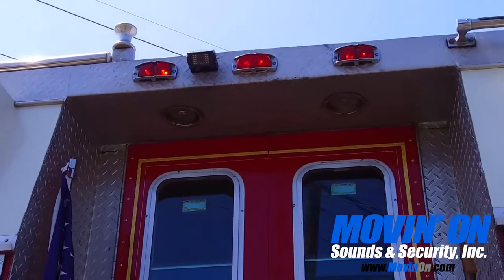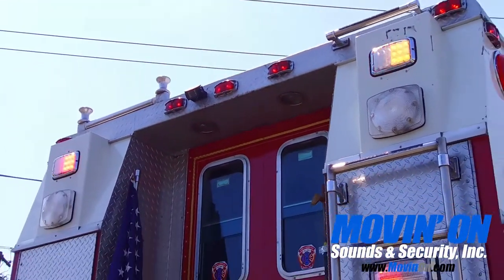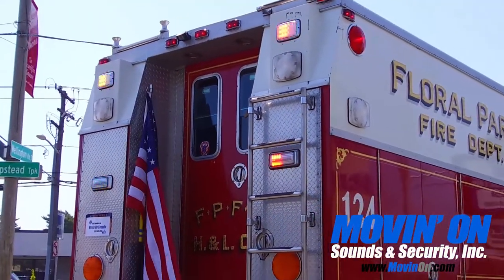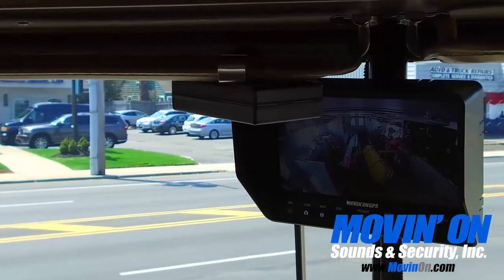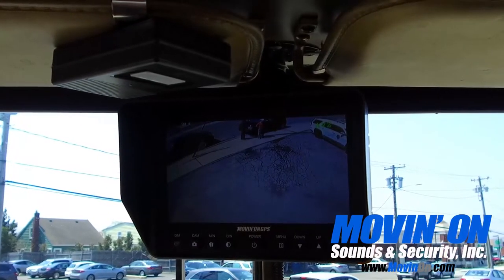In this vehicle we installed a backup camera package with two cameras and a 7-inch monitor. One camera is for backing up and the other camera is to check out the team inside the vehicle. The camera activates when in reverse. On the 7-inch monitor you can switch between the two cameras by the push of a button.